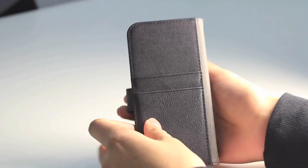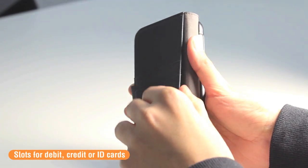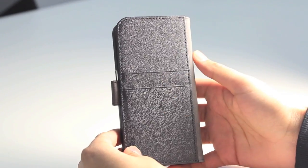The inside of the case features card slots for debit, credit, or ID cards, and also a slot for a bank note. This means you don't have to carry your wallet around, as you can carry your phone and your wallet inside of this case.